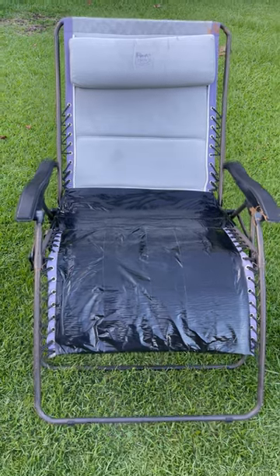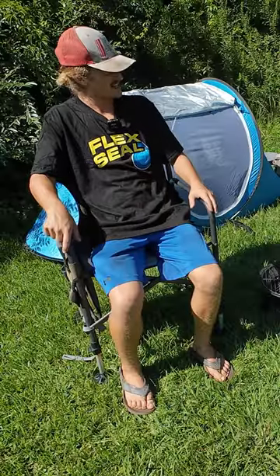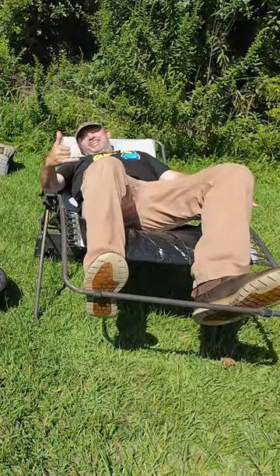Thanks to Flex Seal for sponsoring this video, and now my camping chair looks brand new again. Finally set up. How's that chair? Flex-tastic.